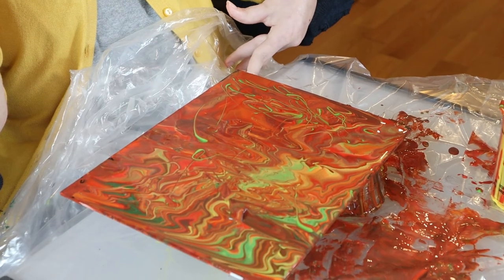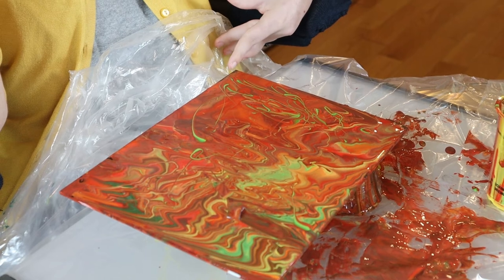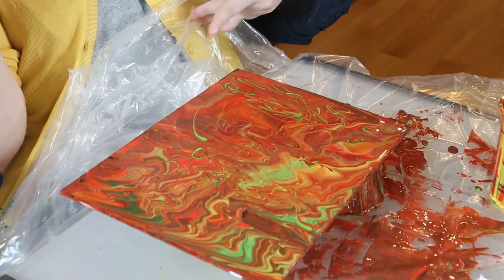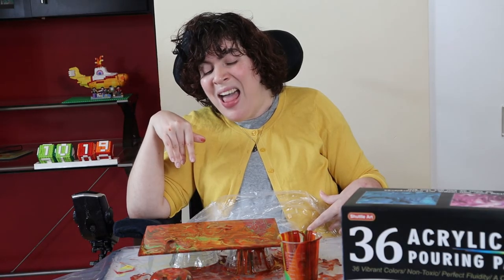Look at how pretty the green is — swirled all in there, making all those cool shapes and patterns. After this dries, we're going to come back tomorrow and take the tape off and see if it worked. Oh my god!